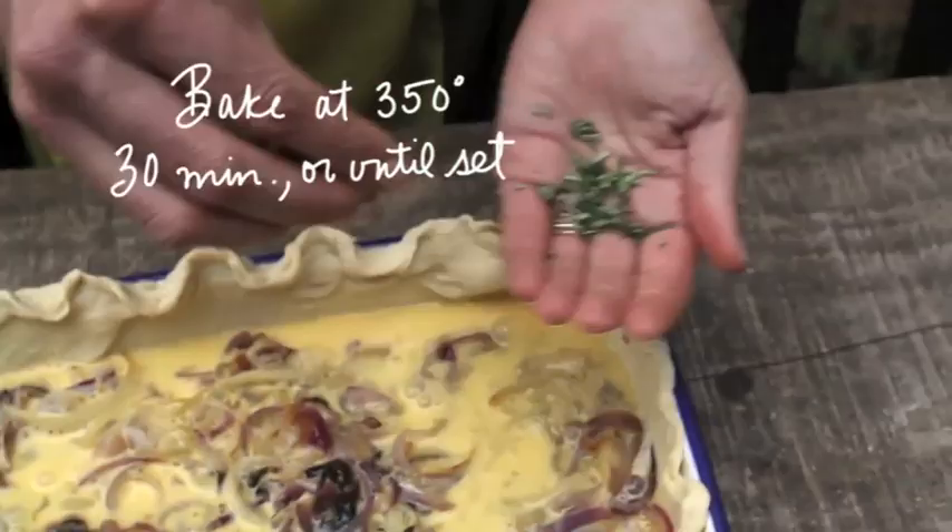I love this dish for entertaining because you can make it in advance, you can serve it at room temperature, and it makes enough for about four to six people. Happy cooking!